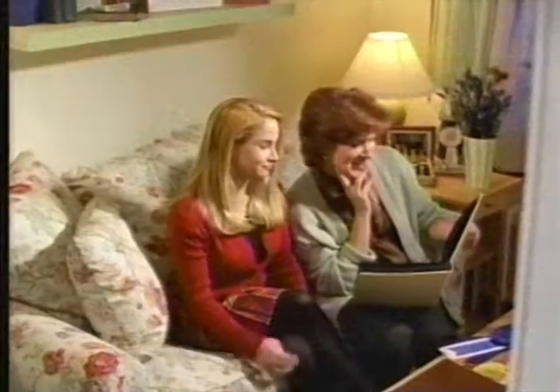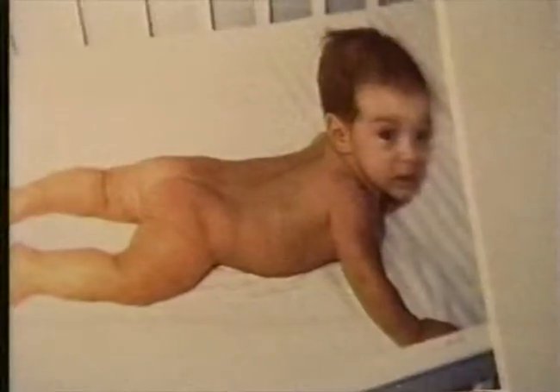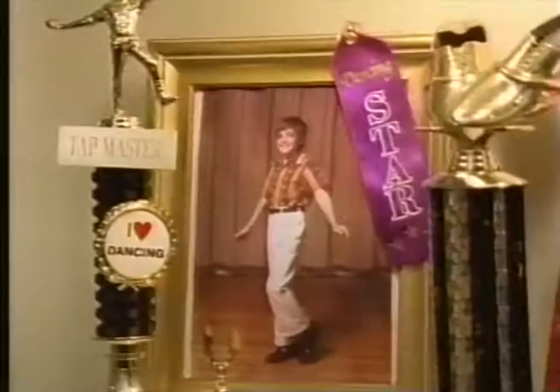He was quite the little tap dancer. Look at that little bottom. First set of bagpipes was $2.85. Oh, let's see what else I got here.